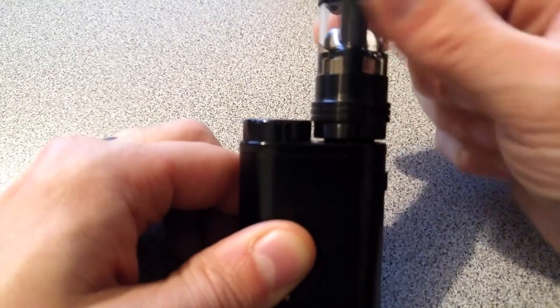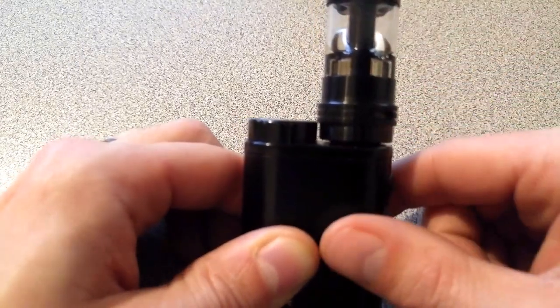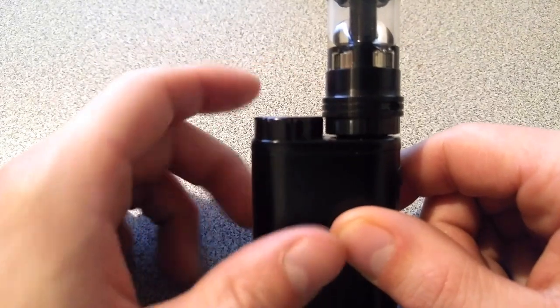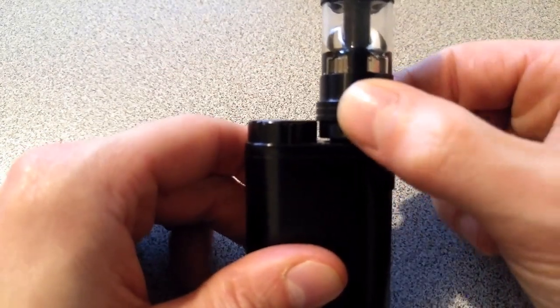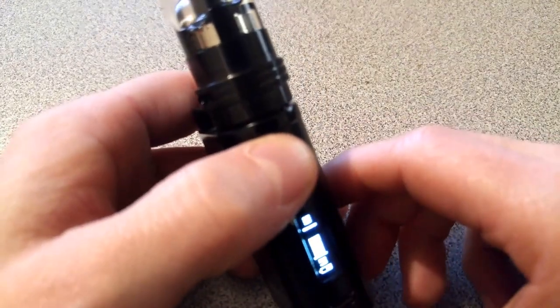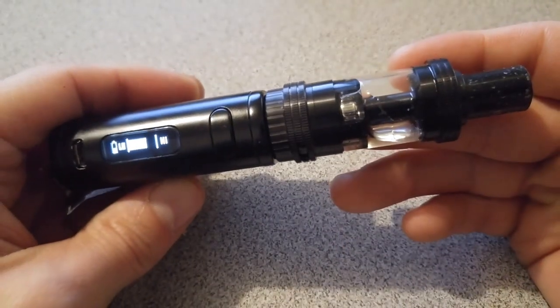I have a nice solid fit on there and I'm not quite touching — it's just right there with enough space so I can move my air freely. I was getting no atomizer reading, so I cranked it down a bit, and it's working beautifully.